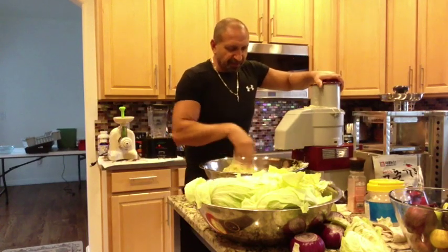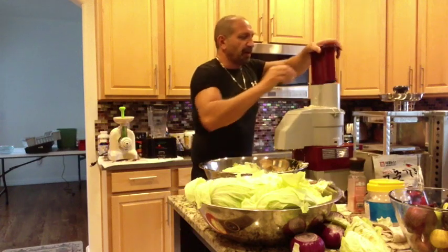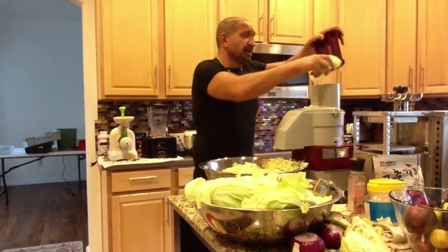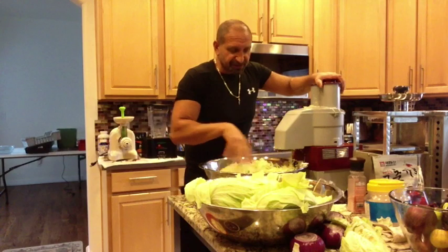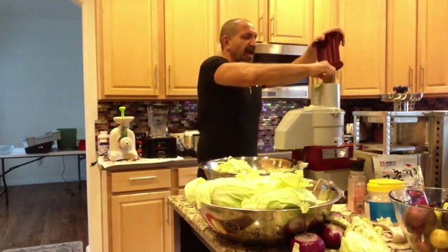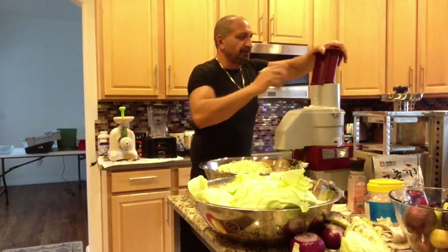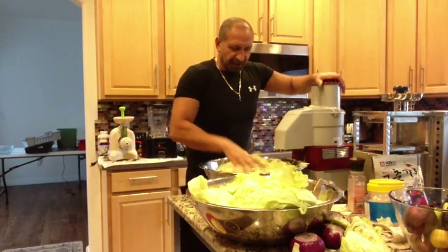You can do sauerkraut in jars, but you have to burp them and babysit them. With a fermenting crock, it has water around the ridge — it lets gas out without letting air in, so you don't have to worry about mold and stuff like that. The lactic acid environment means nothing harmful can live in it, so that's where you don't have any issues.